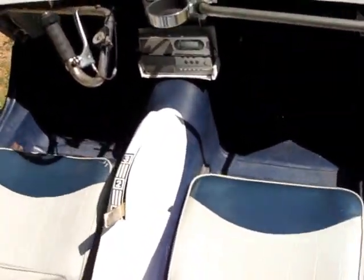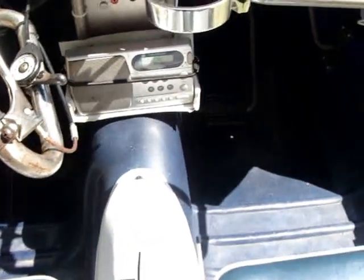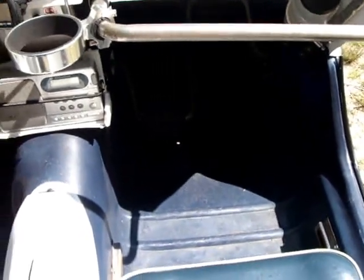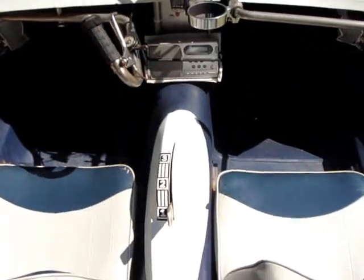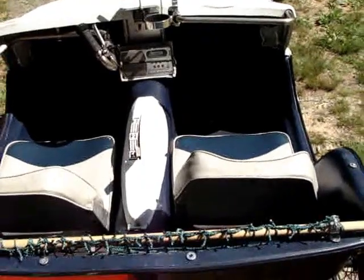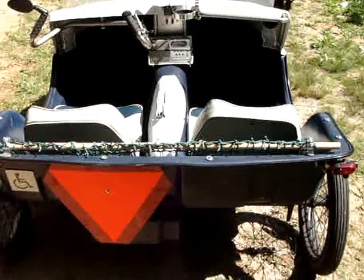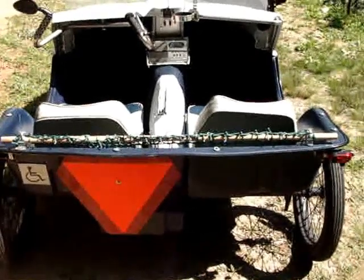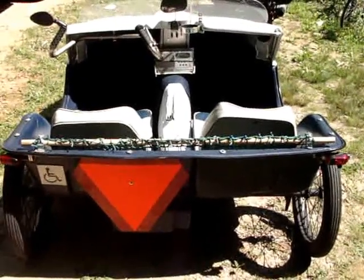There's pedals up in there, and there's freewheels on them so that one person or the other can stop pedaling without messing the other person up. It was broken when I originally purchased it, but I made new parts for it. I've actually gotten over 500 miles on the thing now, probably close to 600, and it's just getting better and better.